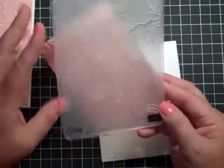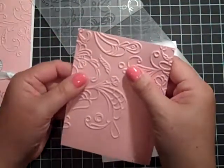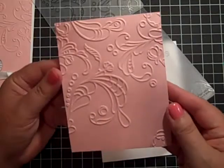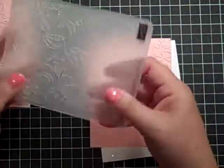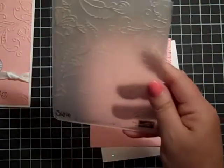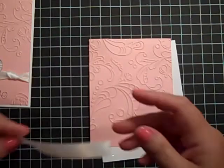This is our Stampin' Up Elegant Lines embossing folder, and oh my gosh, the impression is so deep and it is so beautiful. The impression is really, really deep — it's stunning. I love this embossing folder. That's in the Stampin' Up catalog. It's called Elegant Lines. If you have any questions, just leave me a comment or private message me and I will certainly get back to you.